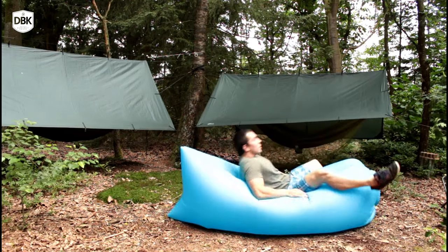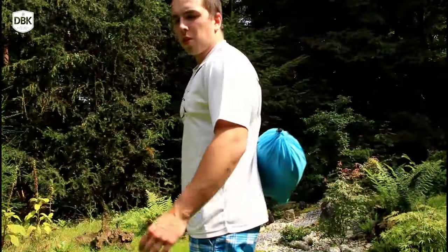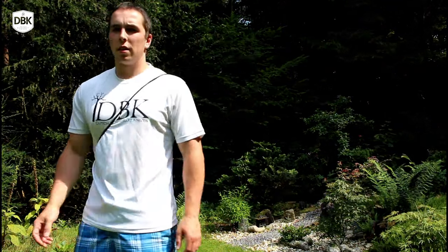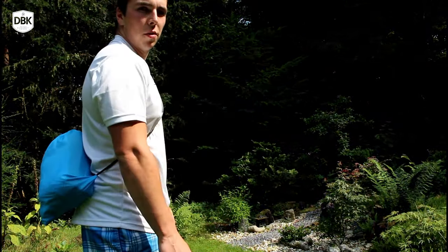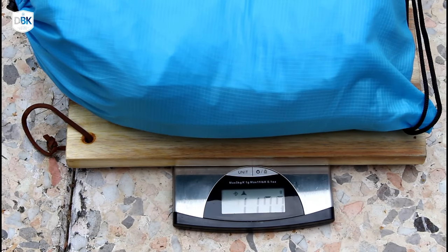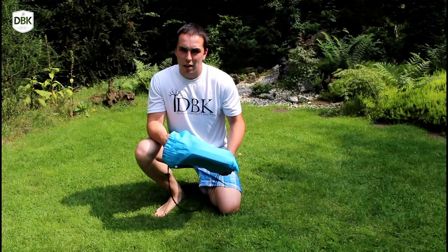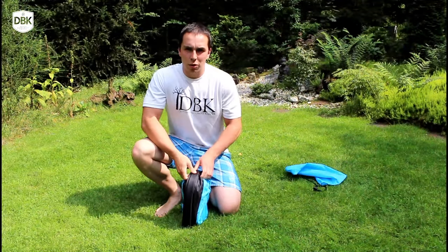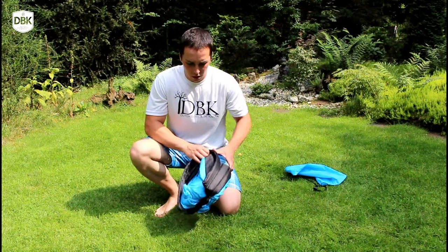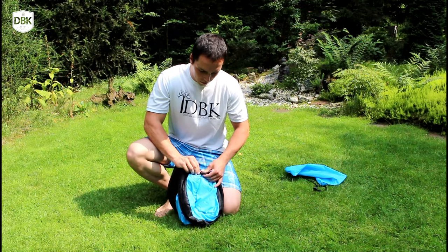The lazy bag comes in its own pouch, it's very light so very easy to take with you, and small enough to put in a larger backpack. At 1,100 grams — 1.1 kilograms — it's not as light as backpackers would like, but it's still not too heavy to carry. For a short bushcraft trip it's light enough, and it comes with a very sturdy clip.